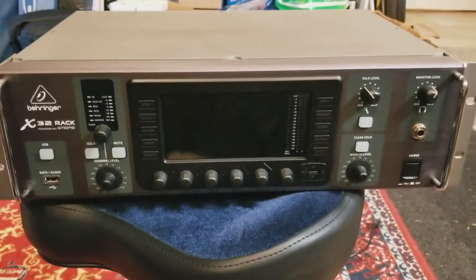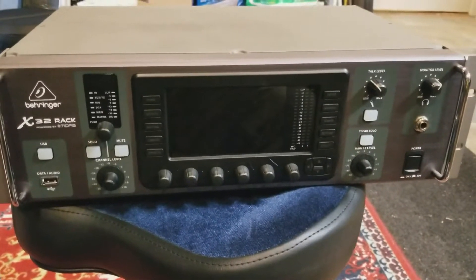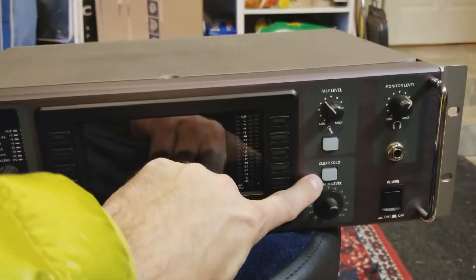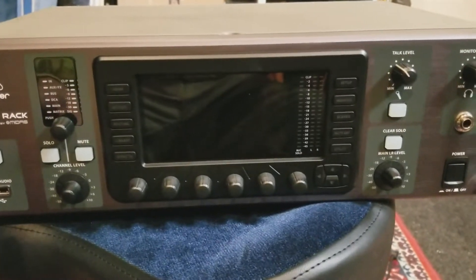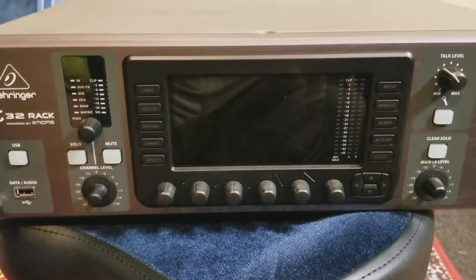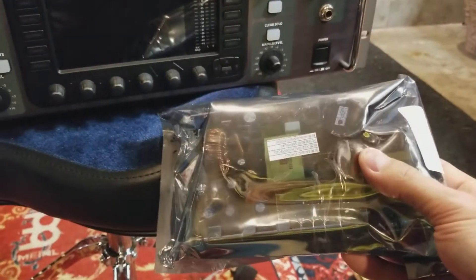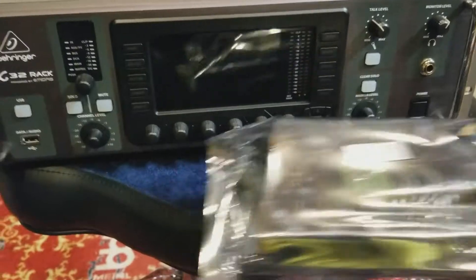We have an X32 rack here with what I think is a power supply issue. The LED lights were faded and blinking, and it was stuck in that power-on state. Messing around with it a little bit, it would come on temporarily, and then finally it just stopped turning on at all. So I've ordered a new power supply for the X32 rack, which is available through Full Compass. I'm going to take this thing apart, replace the power supply, and see if it works.